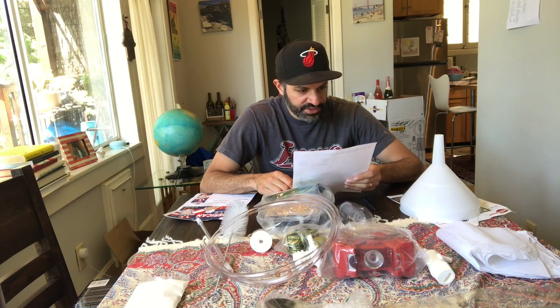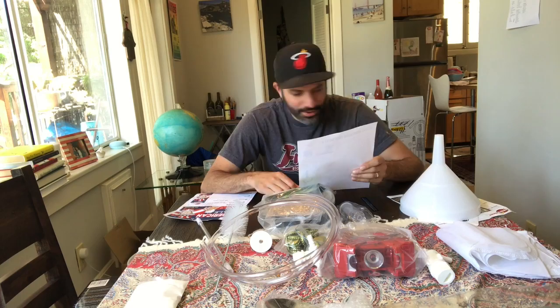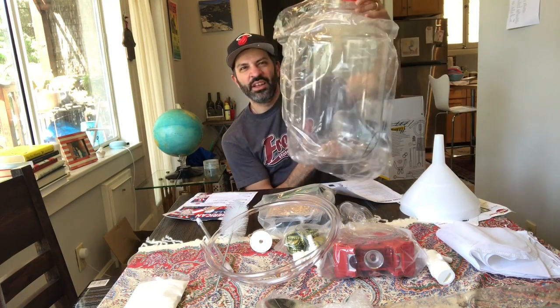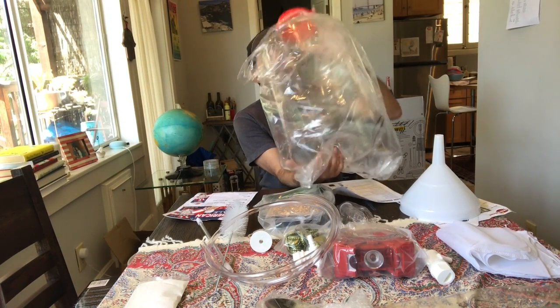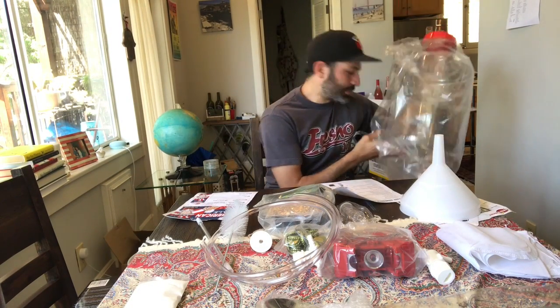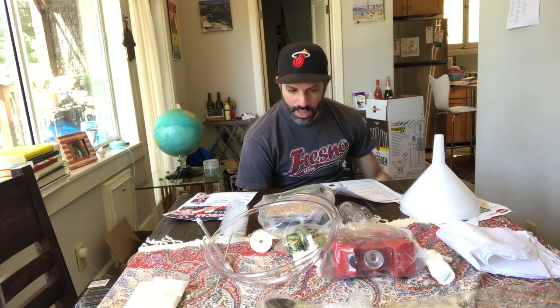Number seven, we have our six gallon — they call it the Fermonster — with a spigot. Here we go, we got our six gallon carboy made out of plastic. I'm excited about this because, like I mentioned before, the last kit I used was the Brooklyn Brew Shop kit which is only one gallon, so I'm going to be able to produce a lot more beer.